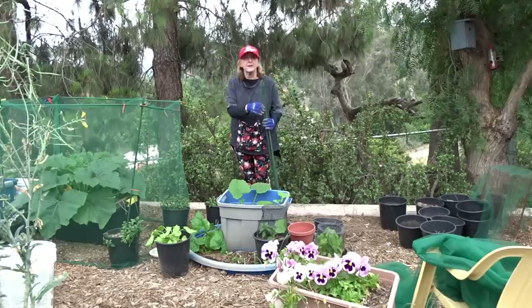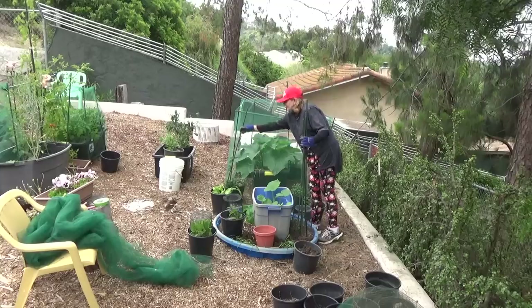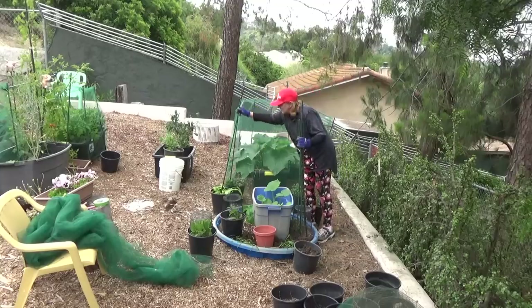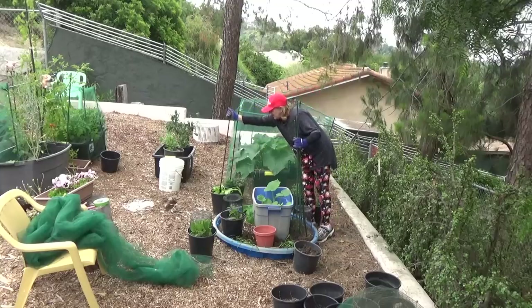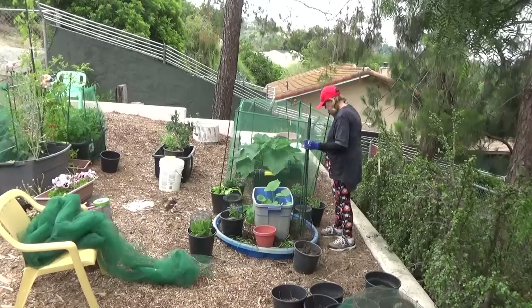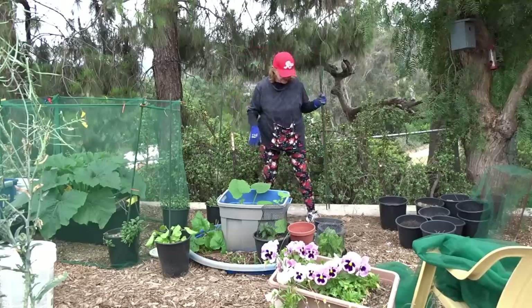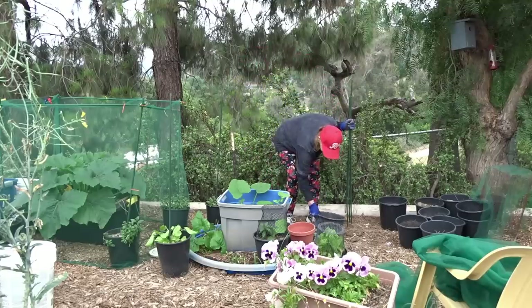You could do this absolutely anywhere because you're not putting it into the ground. So if you had a deck with cement, it won't matter, because you're putting it into pots and the pots are going to hold the stakes. You're not putting any weight on it — it's just a matter of holding the stakes where you want them, and then you put the tool around it.